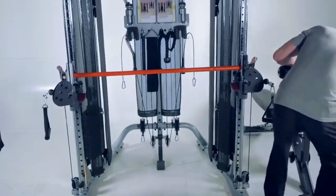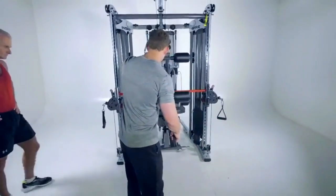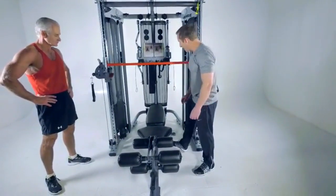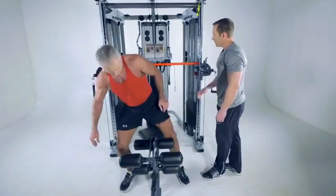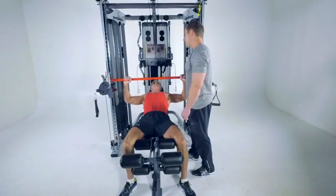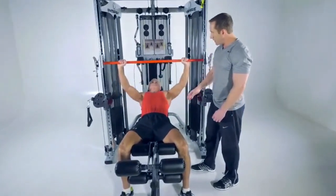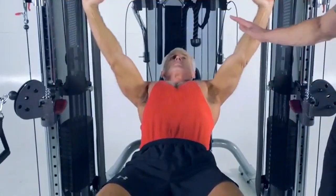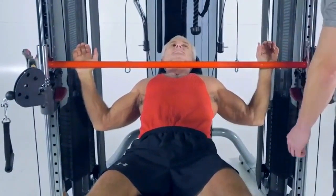The bench is wheeled in and set against the bench stop. Rick can do a flat bench press or an incline press. Rick lays down, grabs the bar, rotates it down to chest level, locks it into place, and presses — working the upper chest and triceps. If Rick gets tired, he can set it down safely with full clearance. The safeties make it one of the greatest features of the FT2.